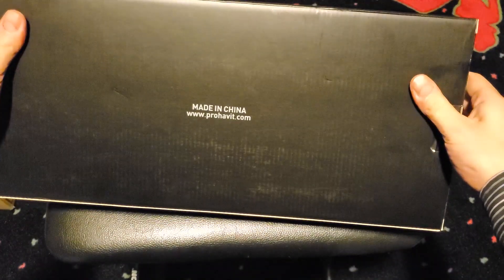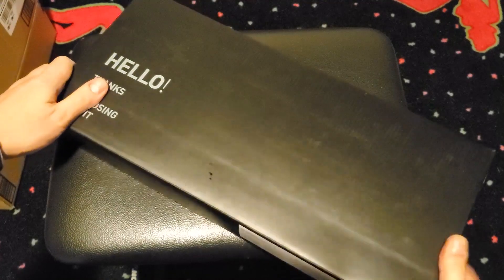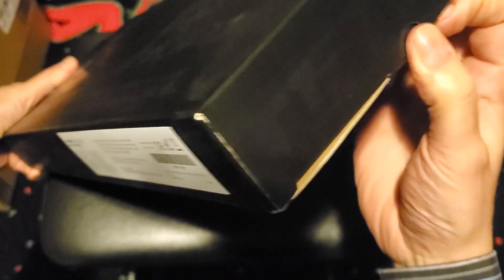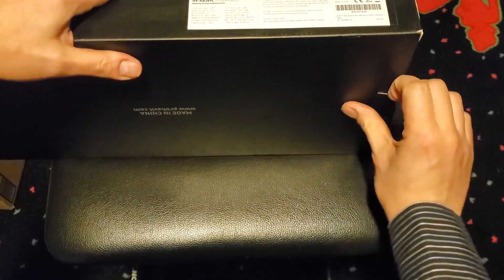However, the Havit HV-KB389L has received thousands of rave reviews online, so maybe there's some potential in this piece of kit we're unboxing and setting up today. As you can see, Havit has wasted no unnecessary effort in sprucing up the packaging.